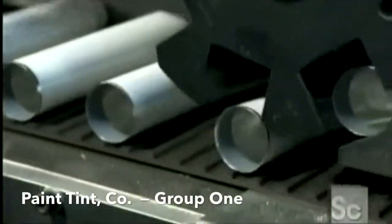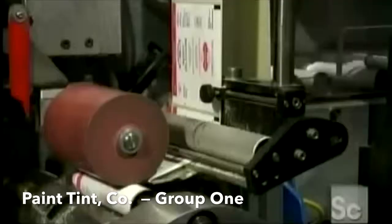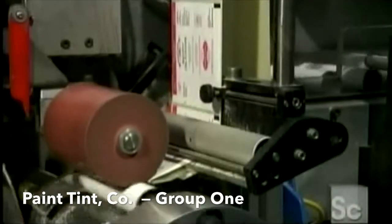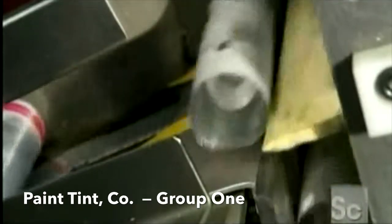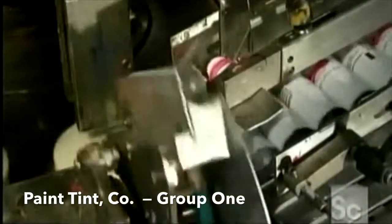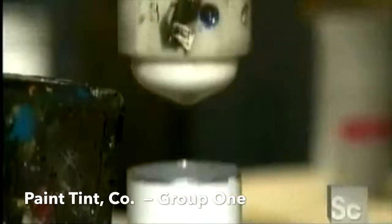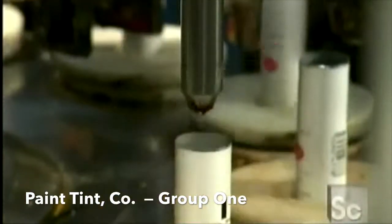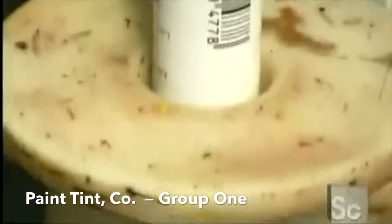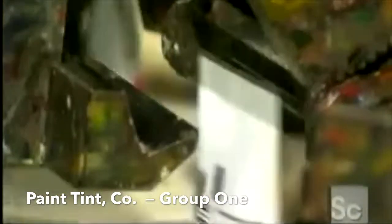In the production line, the factory packages one color at a time in toothpaste-style tubes that will be finished off with twist caps. Once the labels go on, the tubes make their way to the filling machine, where the tops are screwed on. A nozzle squirts in the paint, then clamps flatten the edges shut. A roller folds over the edge to strengthen the seal against squeeze pressure.